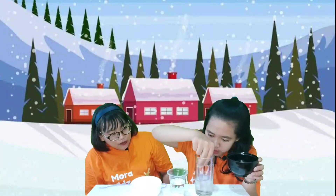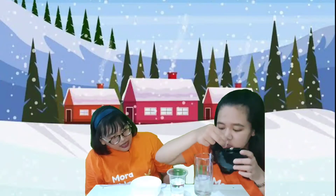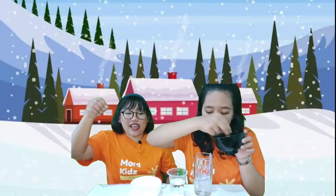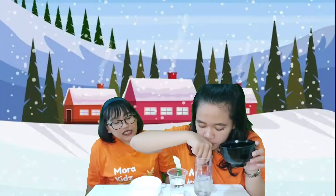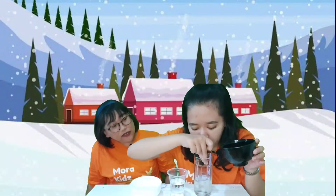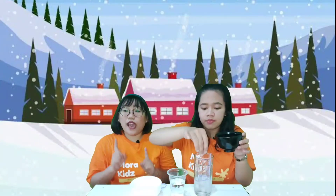Pour the salt in, pour it in. So we need salt — yes! Put it inside, put it inside. Where is the ice? Is it enough? I think it's enough. And then we have to wait for one minute. Okay, let's wait for one minute.